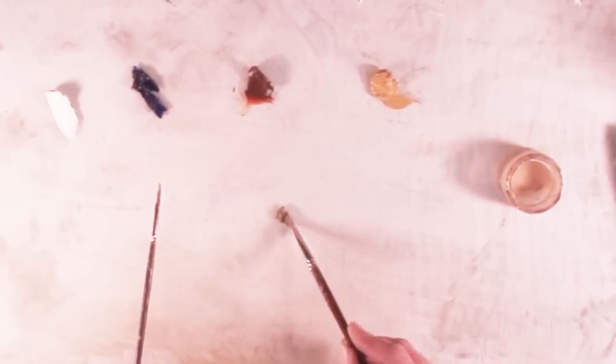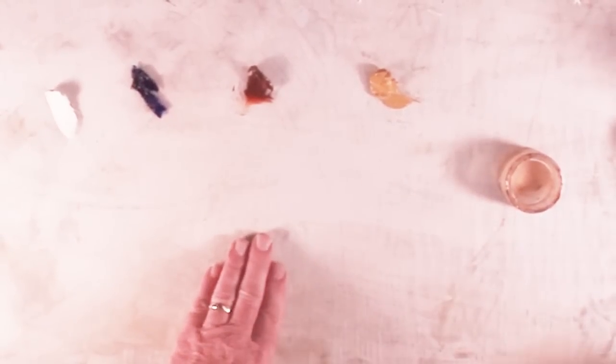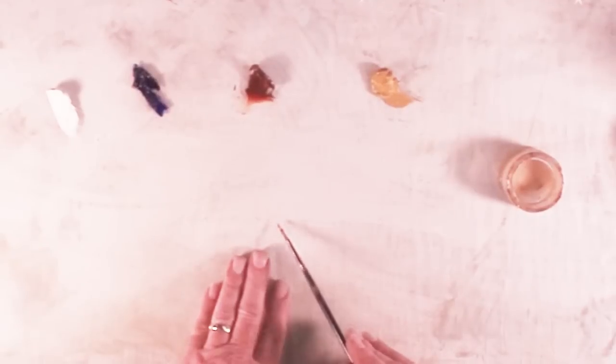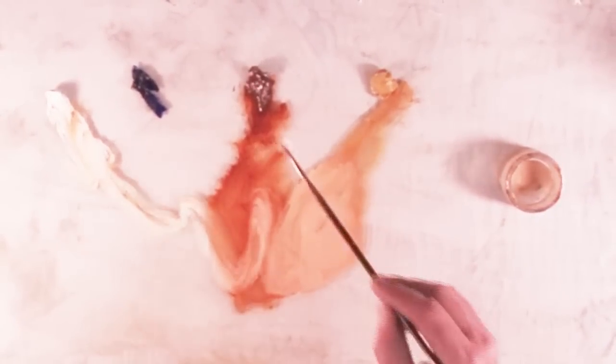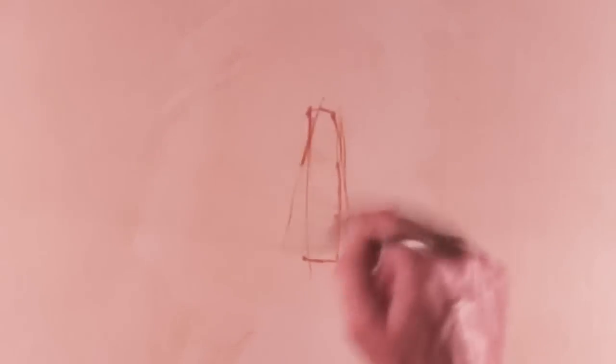The brush I'm showing you right now is a number 12 Langnickel Royal Sable. This is a number 4 Langnickel Royal Sable. And then I also use a number 44, which is about an inch wide Royal Sable.